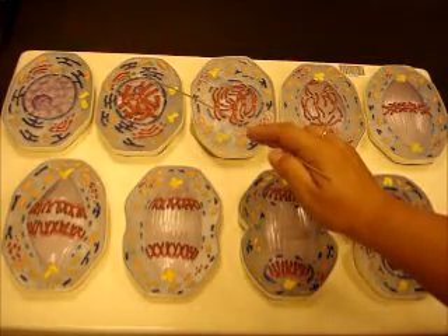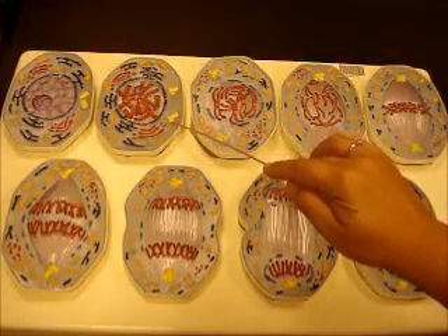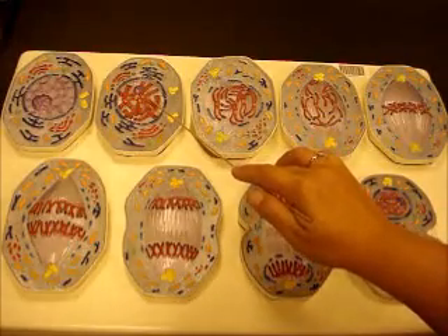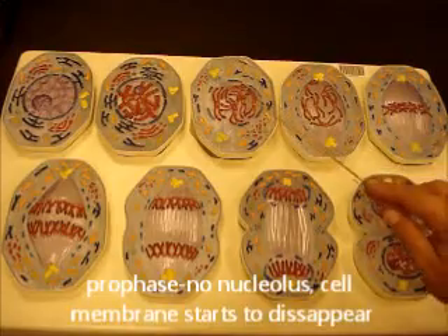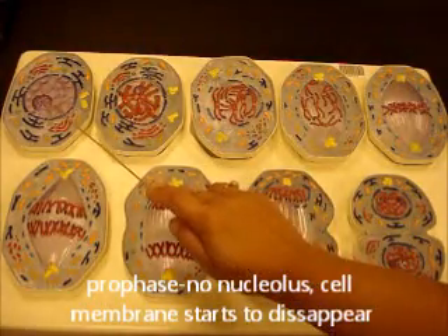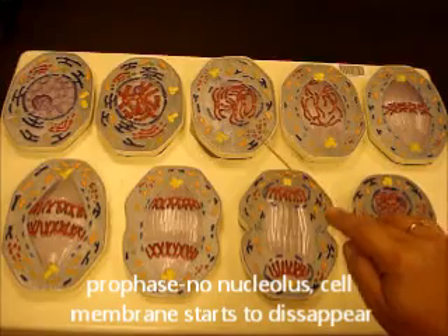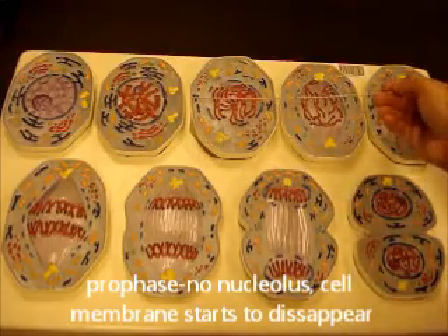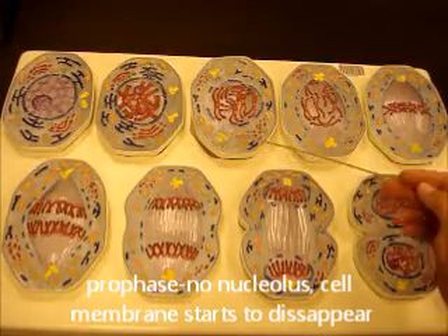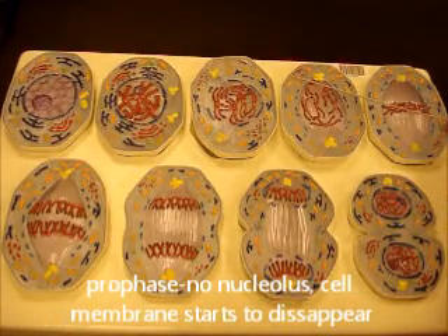Your nucleus is still intact but starting to break up, and you also have replication of your centriole, so now you have two centrioles as the cell prepares to divide. You can see these centrioles already sending out fibers that will attach to the chromosomes. This right here is true prophase because you're losing your nucleus — notice the big gaps in the nuclear envelope, no nucleolus, and fully condensed chromosomes. This would be late prophase.